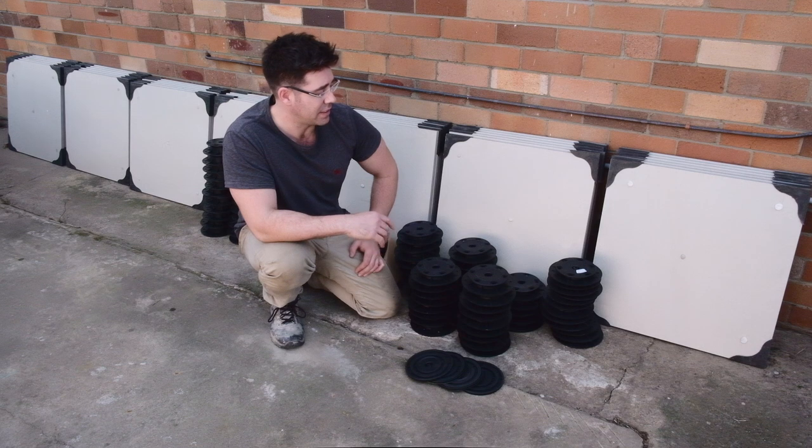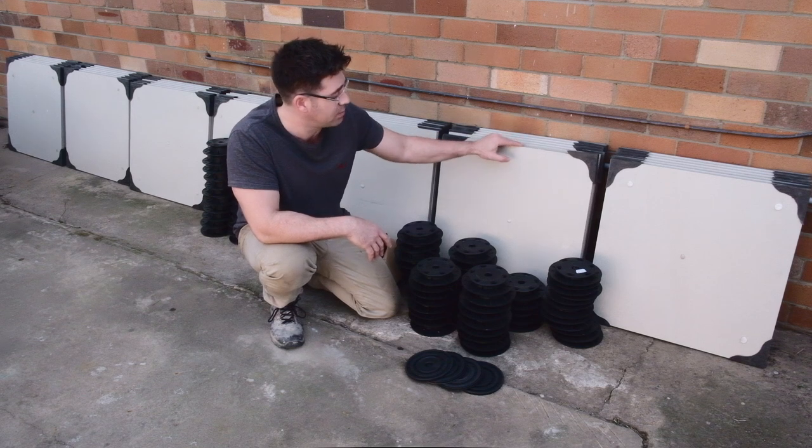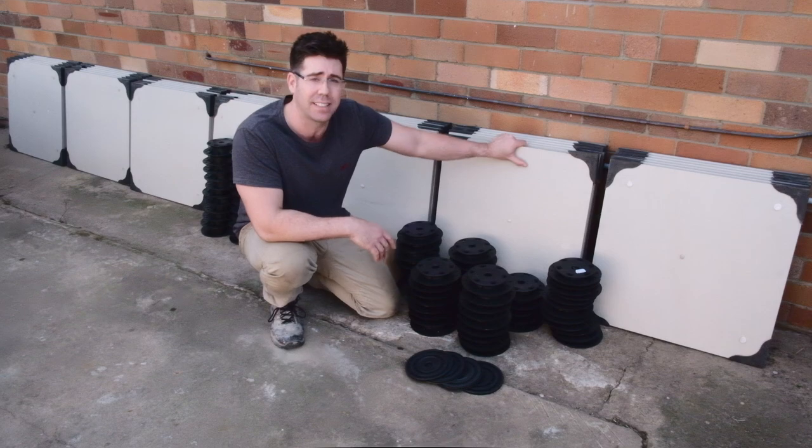Today we're going to be using the pedestal range between 10mm and 51mm, and we're going to be laying these 600mm by 600mm by 20mm thick porcelain paver tiles. Now let's get started.